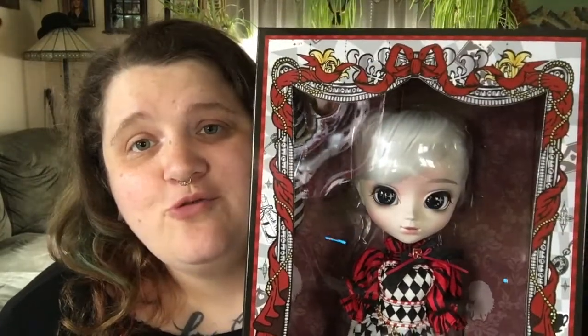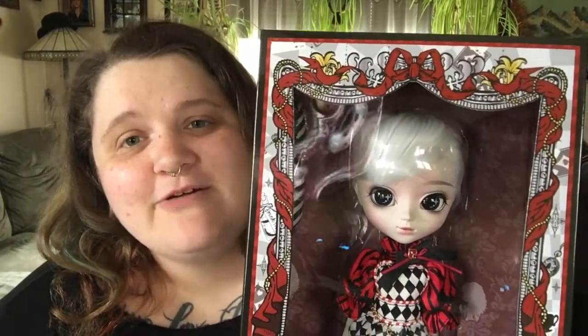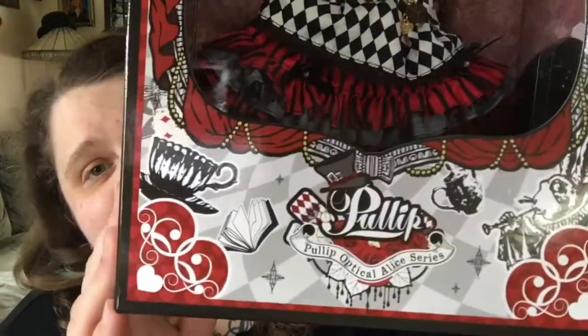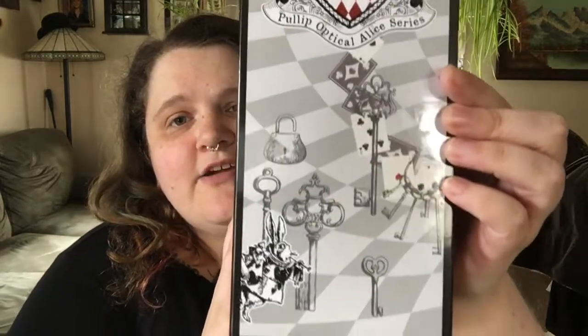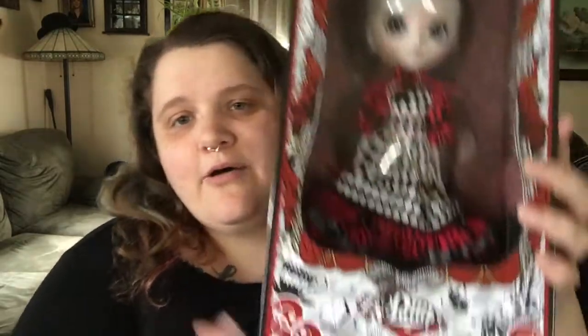If you guys have been watching my channel for a while, you know that I love the Alice in Wonderland dolls. I know some people feel the exact opposite way and hate that Groove puts out so many Alice in Wonderland dolls, but I really love them. I think they're adorable. They're right up my alley, and this one is particularly gorgeous. Her box is really cool — it's a little bit different than the older style boxes. It doesn't have the big P on the side, and the decorations on the side aren't exactly typical Pull-Up box style.